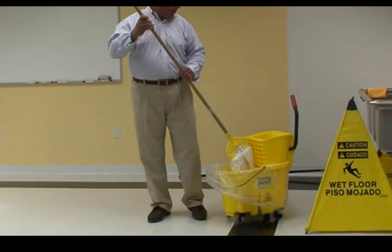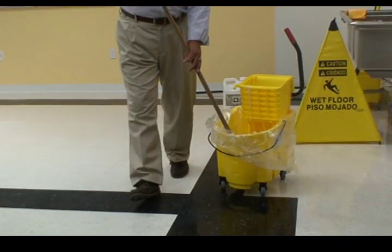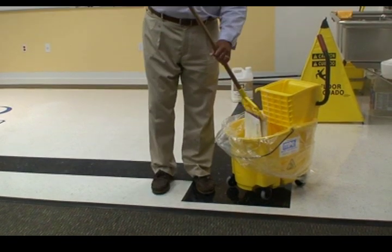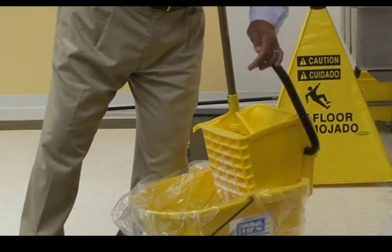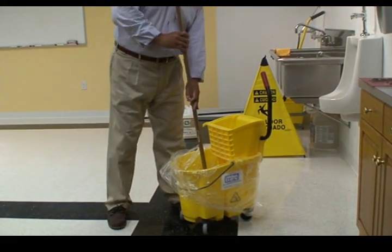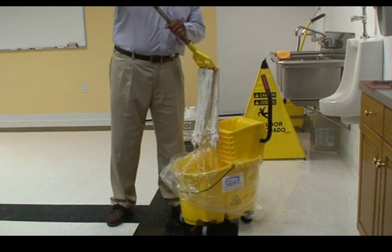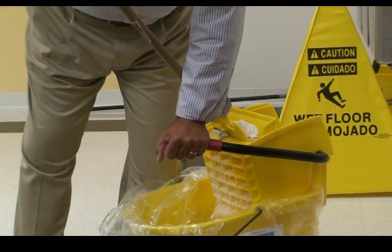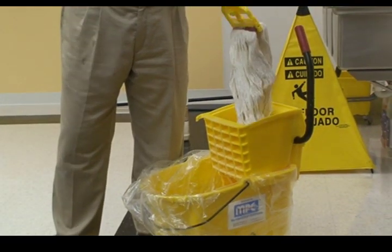I'm going to put my mop into the finish and make sure it absorbs as much finish as it can hold. My mop has absorbed a lot of finish, and I'm going to wring it out once, just to make sure, and fill it with finish again, and wring it out. With all of MISCO's finishes, thin coats are better. Since we believe in multiple coat systems, if we miss a spot, we don't worry about it because we're going to get that spot with a second coat.